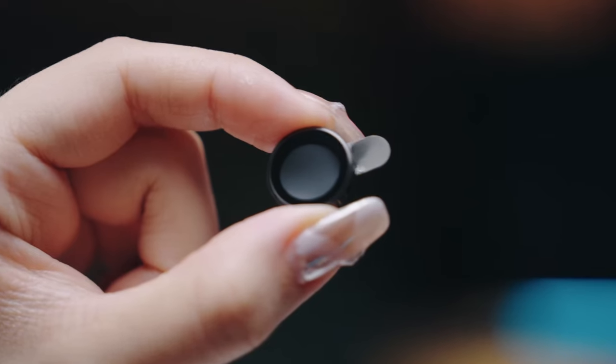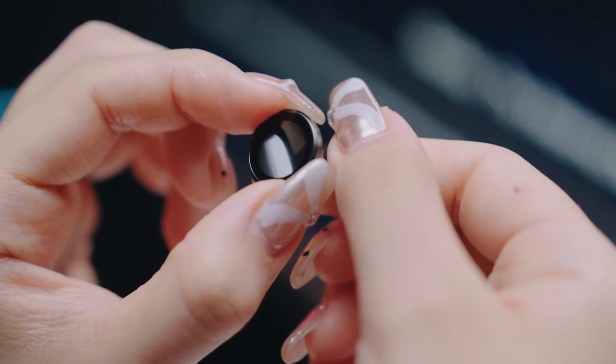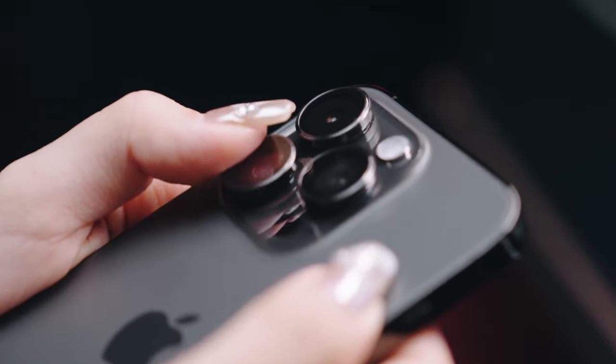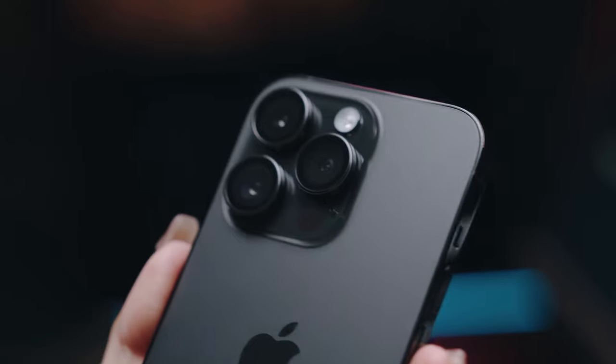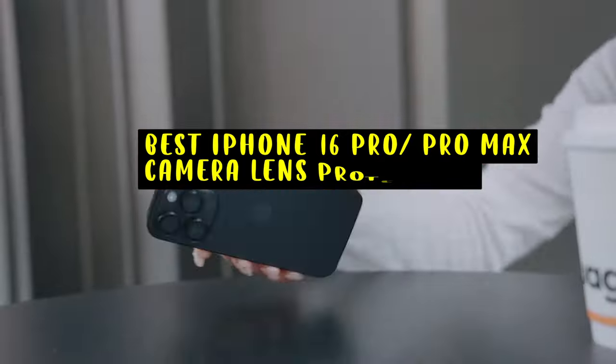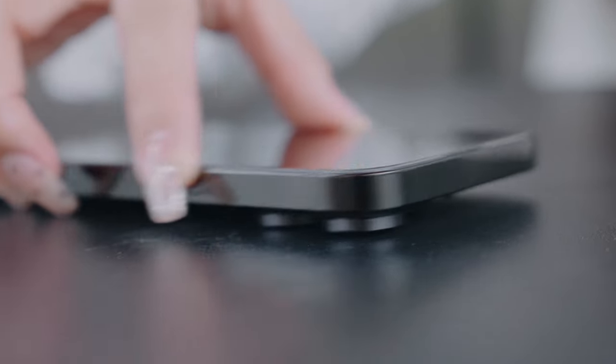The iPhone 16 Pro and iPhone 16 Pro Max boast a remarkable camera system, but accidental drops and scratches can compromise its performance. Hi, welcome to All Cases. In this video we are going to talk about the top best iPhone 16 Pro and 16 Pro Max camera lens protectors you can buy.